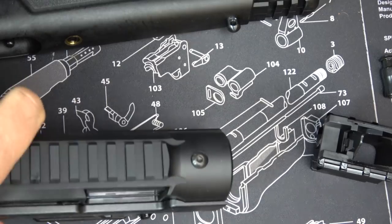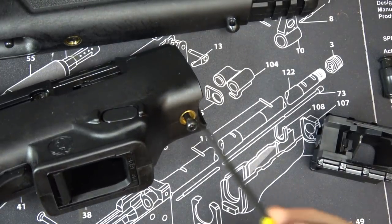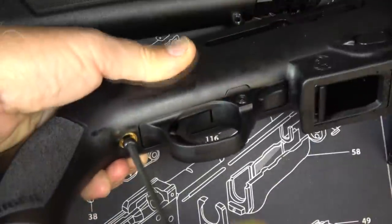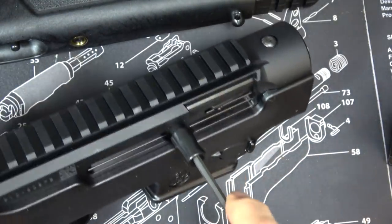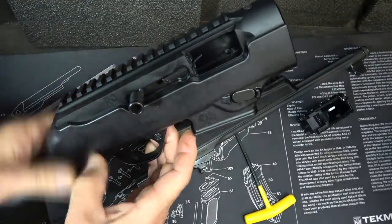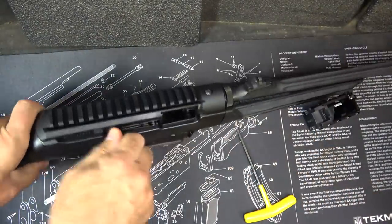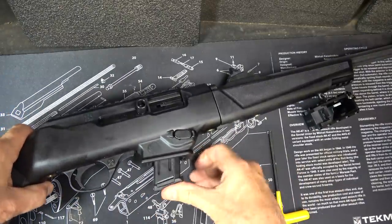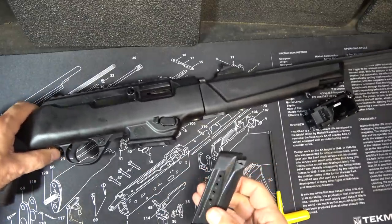Now bring your receiver back into place and tighten down your screws. Get your charging handle back into place, bring the bolt back and engage the stop, take your barrel assembly — and it's back in business. Release your bolt, and now we can take the Glock mags where we had the Ruger mags before. It's a really simple process.